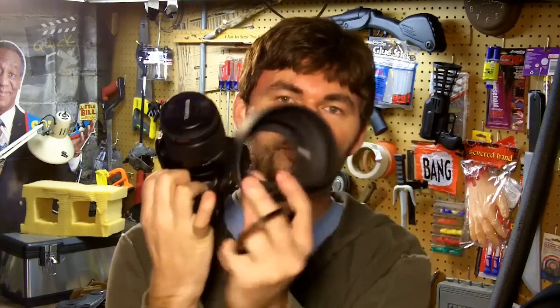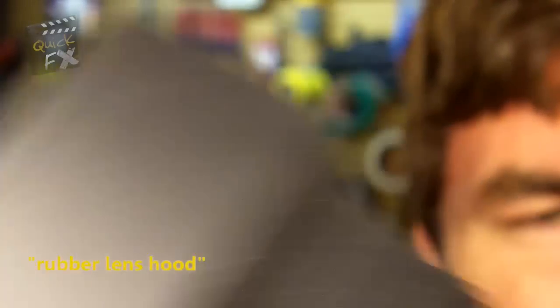Caleb Pike over there had this suggestion. I liked it — it's pretty cool. Basically what it is is this little rubber lens hood, and it's rubber. This one extends to about two and a half inches and it's got a little step-up ring back here. This one's set up at 58 to 77.